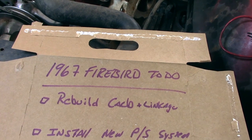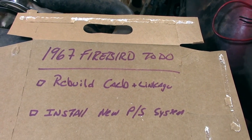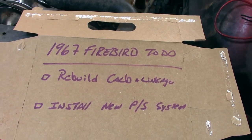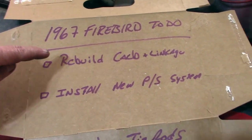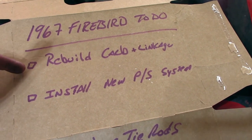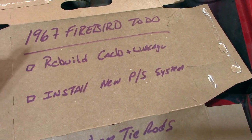First things first, we're going to have to rebuild that carb. It needs the linkage, it needs the bowls redone, it needs all the new gaskets. I've ordered a rebuild kit and it should be here soon, so we'll make a video on that.